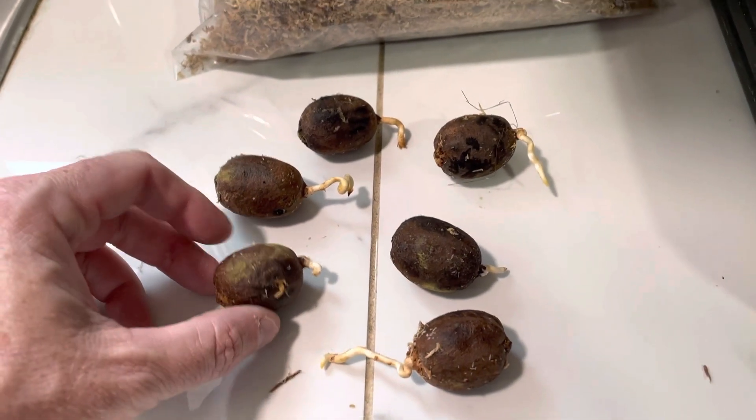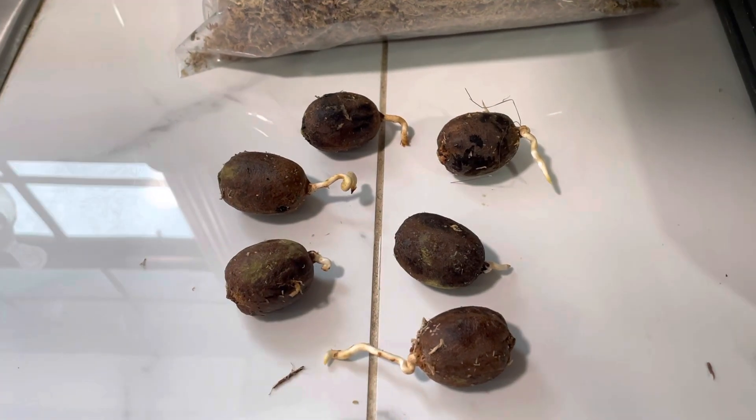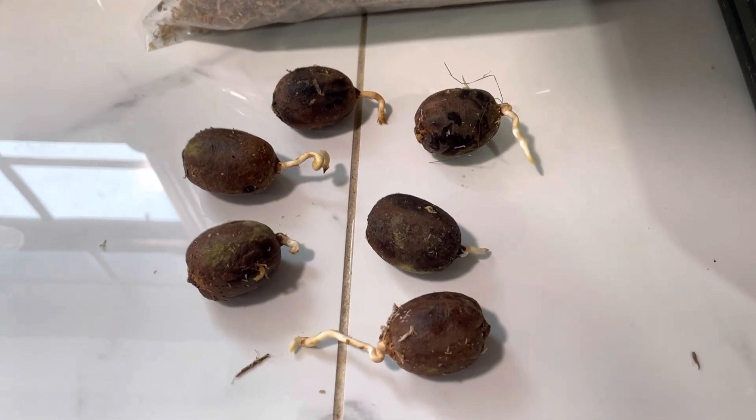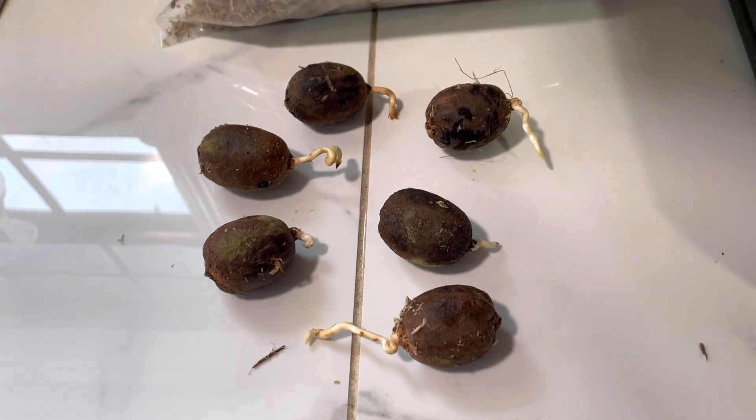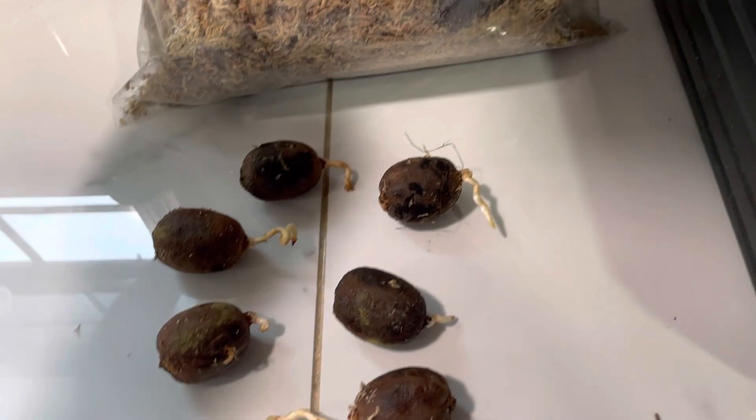These are remote germinating and they're going to shoot a root out probably at least a foot long. It'll still be a little bit, but I will do updates on these when they start shooting their first spear.